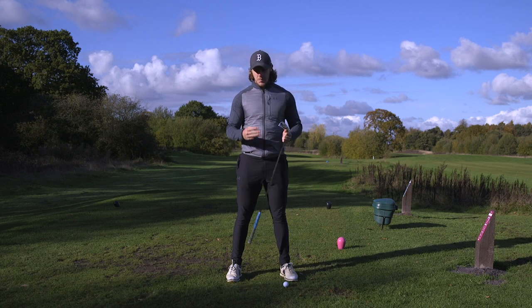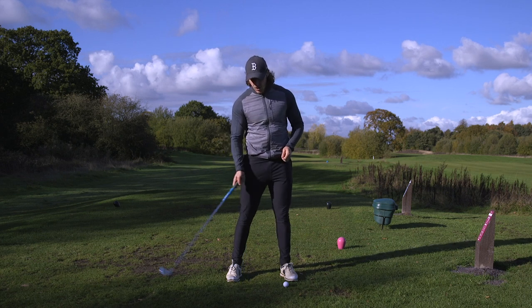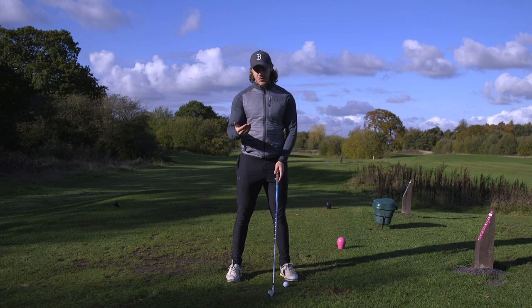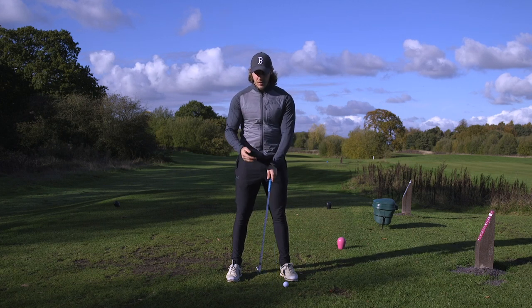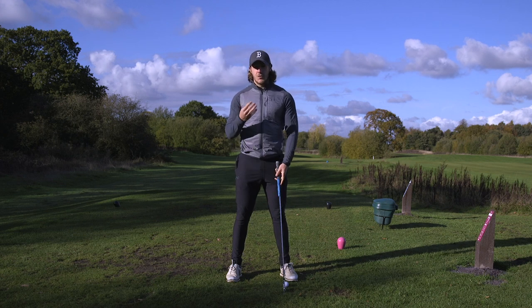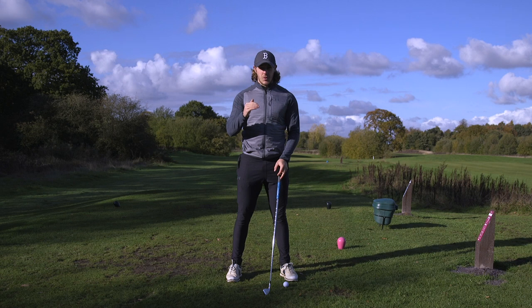Number three: because I've put the ball further back in my stance and the golf swing is an arc, I'm gonna need to stand closer to it — plus the fact I've gripped down the club, so it isn't gonna be quite as long. Number four: I'm gonna swing a bit easier, a bit smoother, and a bit softer — this lowers the spin rate of the ball and will keep that ball flight lower.